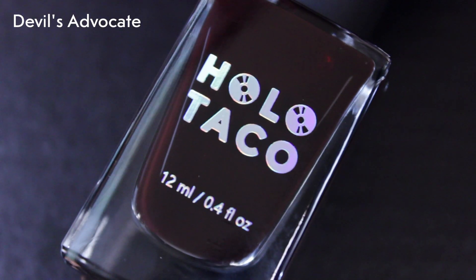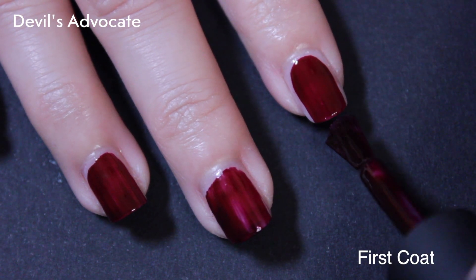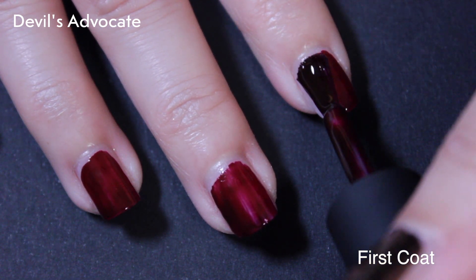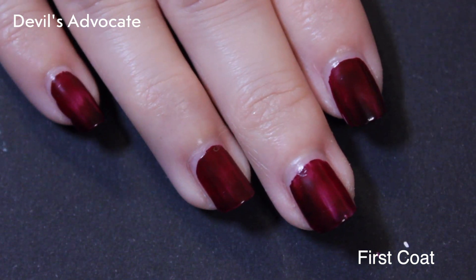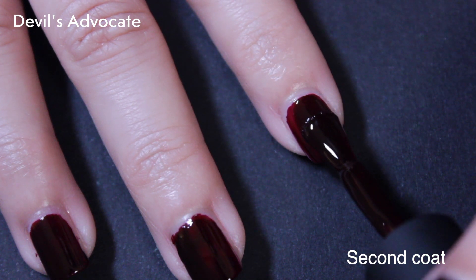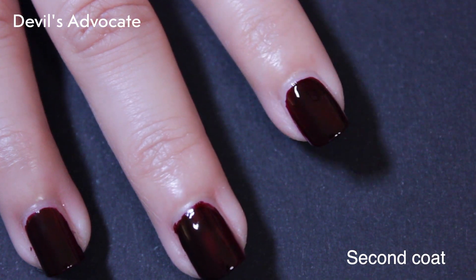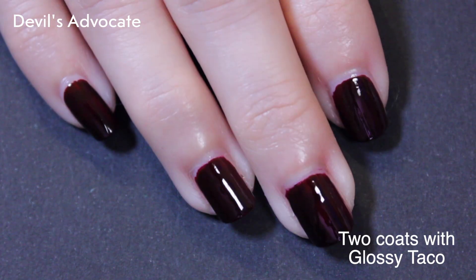Last but certainly not least is Devil's Advocate — a Blackened Oxblood Red Semi-Translucent Crelli Formula. Because it's a crelli, it is intentionally more sheer on the first coat and builds as you add more. I only did two coats for this. I like dark reds, so I was looking forward to this one, but again it was just very dark, and in certain lighting really just read almost black to me.